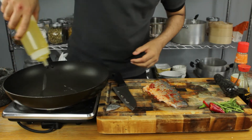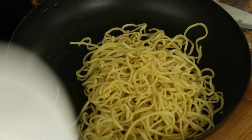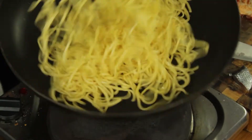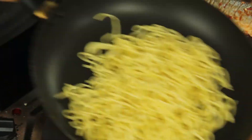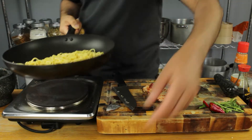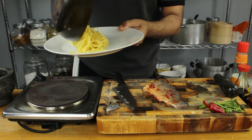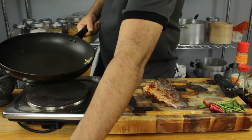Nice hot pan, olive oil. I'm going to go straight in with my egg noodles. I'm not going to season these — I'm just going to warm them through, they're already cooked. I'm going to season them once they're on the plate with my remaining dressing. Just want them warmed through. These are done — 30 seconds on the pan and I'm happy with those. Just going to leave those to one side.